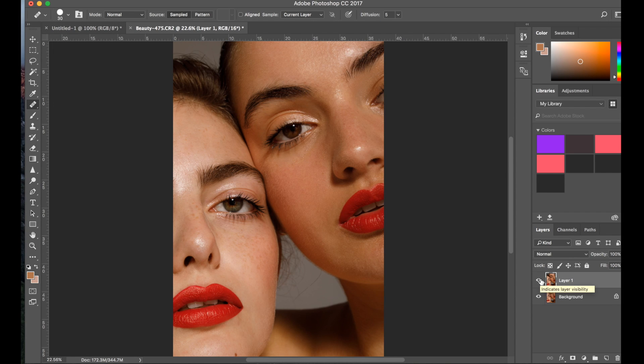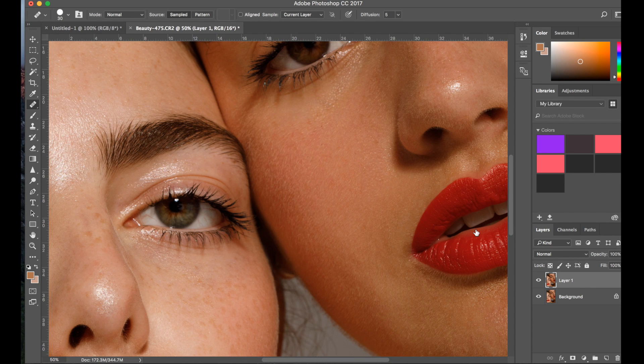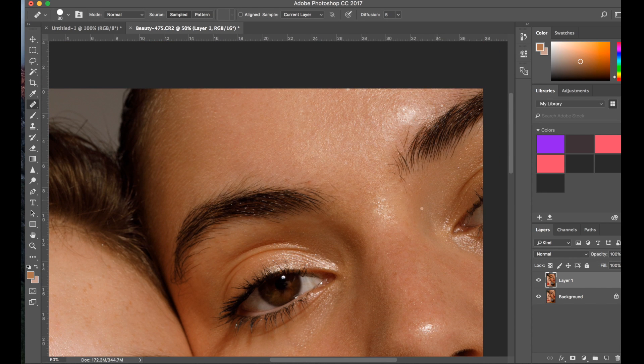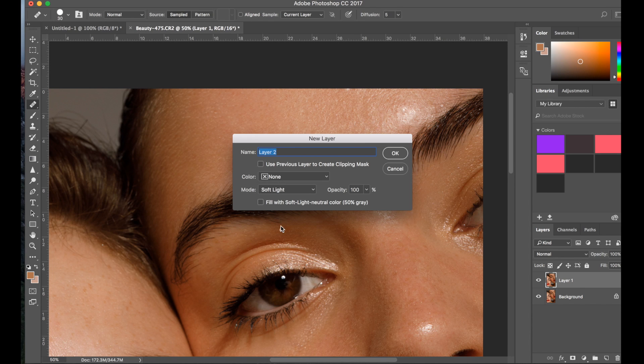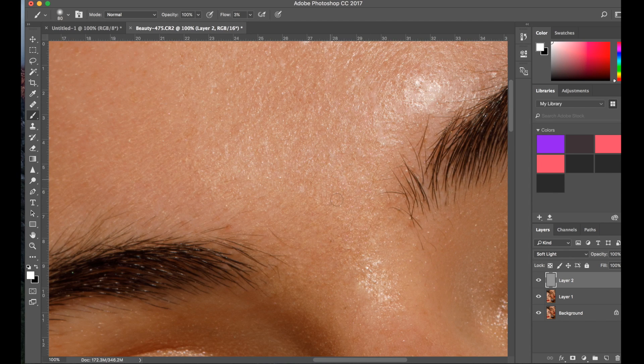As you see, this part by itself took me 32 minutes to retouch — I obviously sped it up because I don't want this video to go on forever, but it is quite a slow process. Now I'm moving on to dodging and burning. Alt, new layer, soft light, fill with 50% gray, click OK — and now I'm going to start going over any other imperfections I didn't fix with the brush.